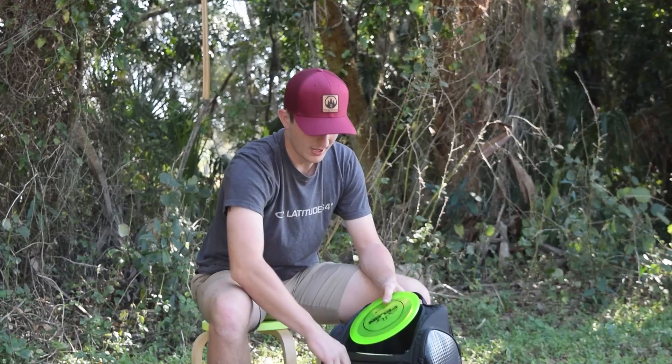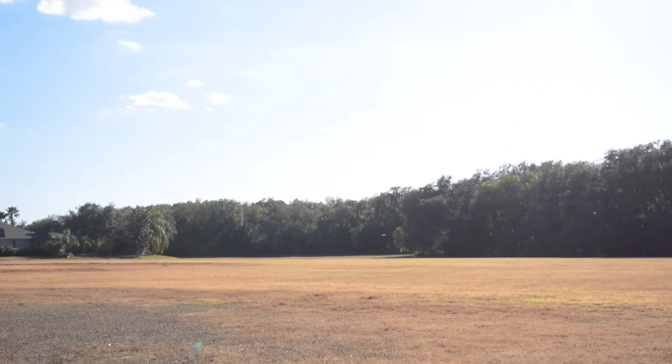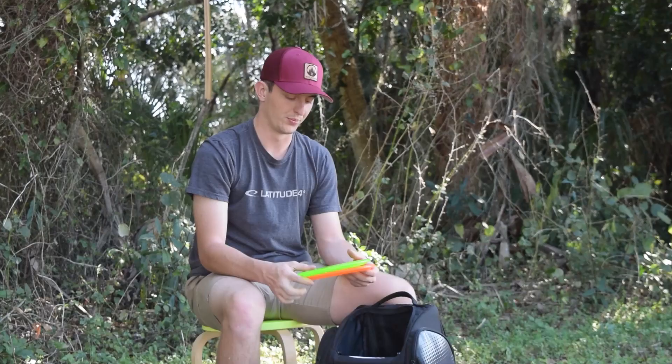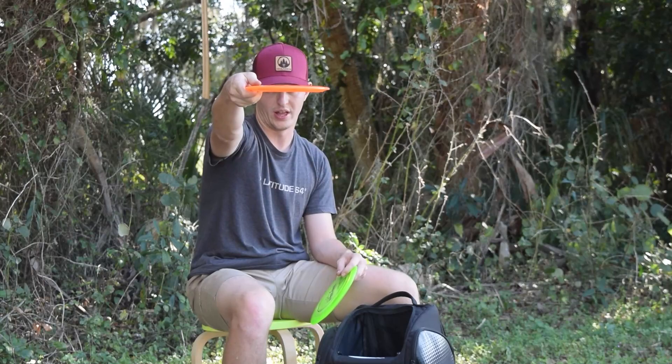Next I'm going to move on to my fairways. First, we're going to start with my Felons. These are Lucid X Felons. They're straight left, great for sidearms, big hyzer shots. Anything open, I'm probably going to go to these just because they're so consistent. Great wind discs. They feel really stiff, which is something I look for, and they're super flat.